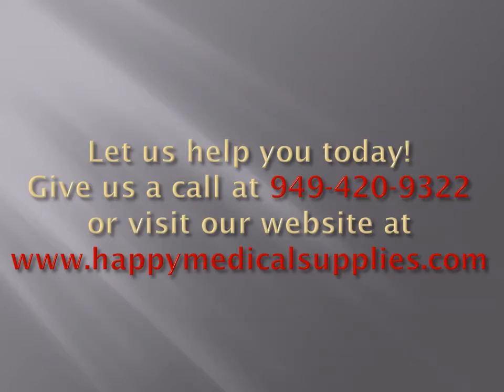Let us help you today. Give us a call at 949-420-9322 or visit our website at www.happymedicalsupplies.com. We guarantee you will get the lowest possible industry pricing to help you save money. We look forward to hearing from you.